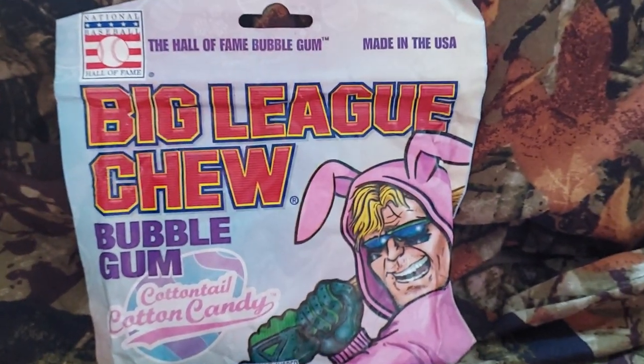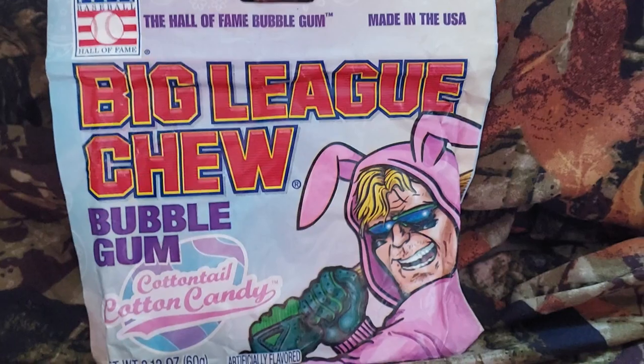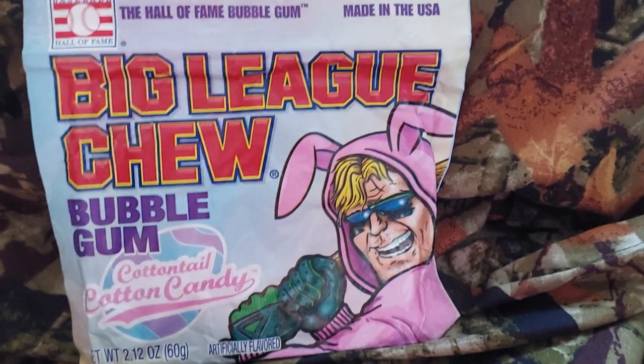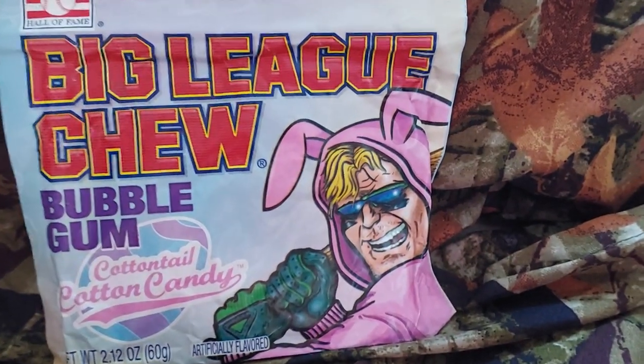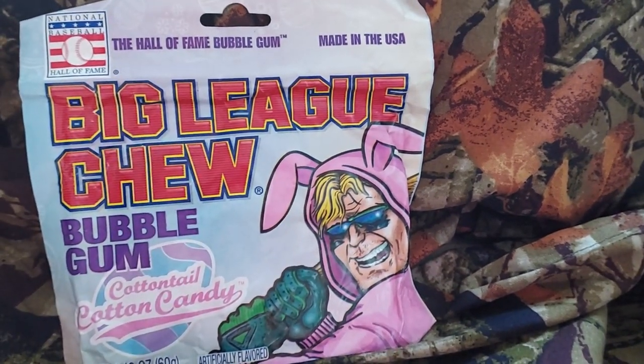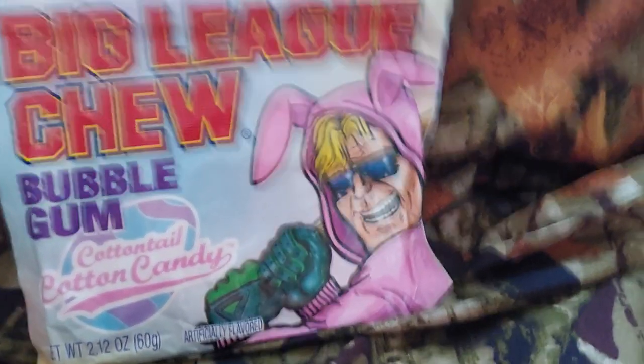Let's try some Big League Bubblegum Cotton Candy. This will be a different video — I won't be facing the camera my way, just because. I'll tell you how I feel about this product, whether I recommend it or not. I might just start doing all videos like this, not facing the camera my way.